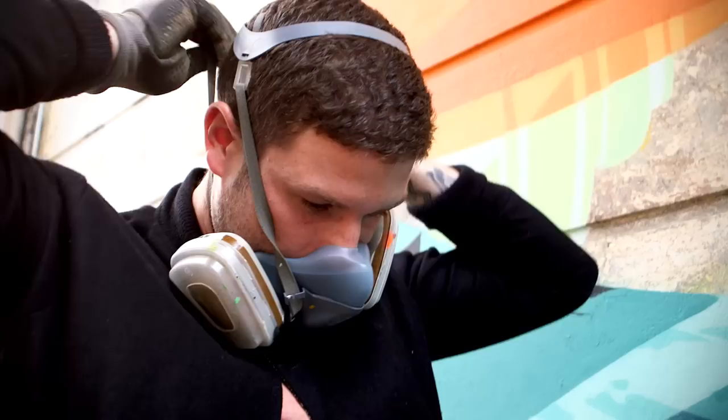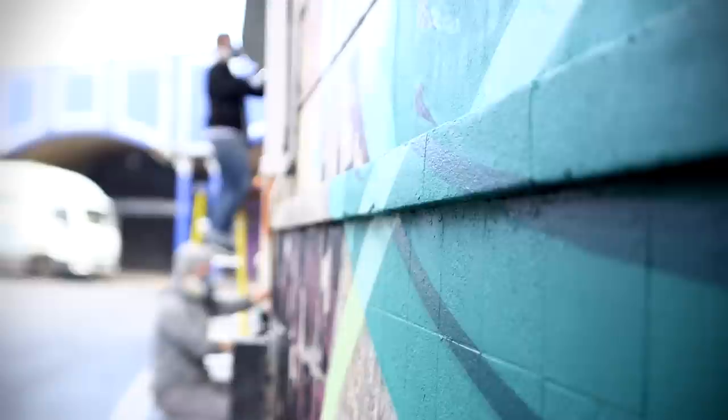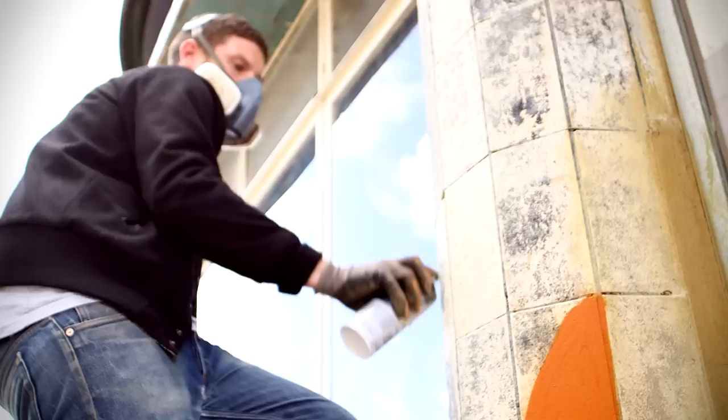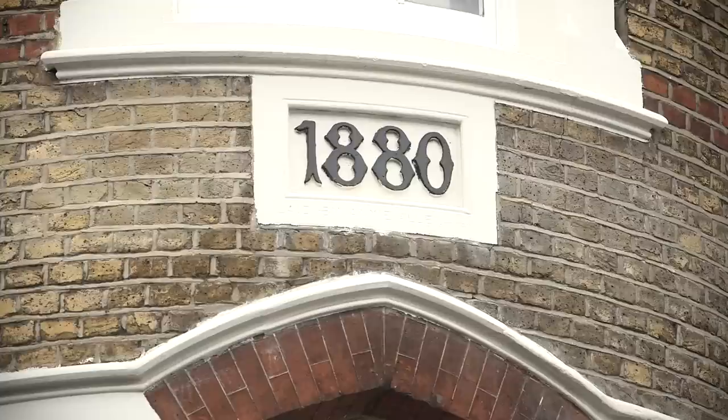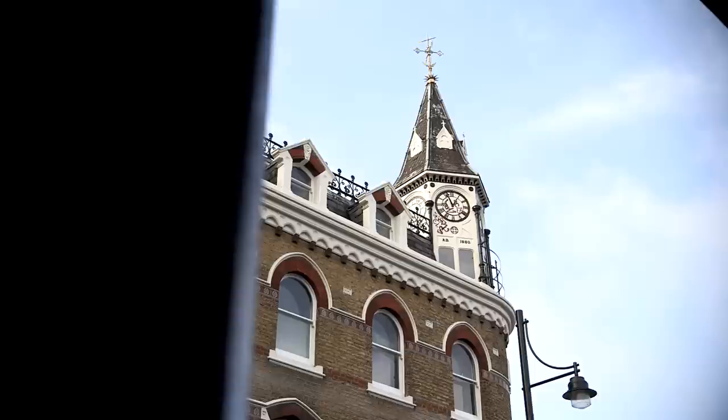I've grown up here. I went to my first gigs at Brixton Academy and skated in the Stockwell Skate Park from a very young age. So I've kind of been here a long time and watched it change, and it was definitely in my mind — I had a sort of feeling and want to include some of the vibrance from Brixton that I know, with the building's heritage. I mean, it's a landmark for Brixton.